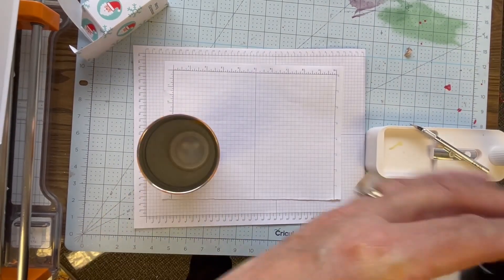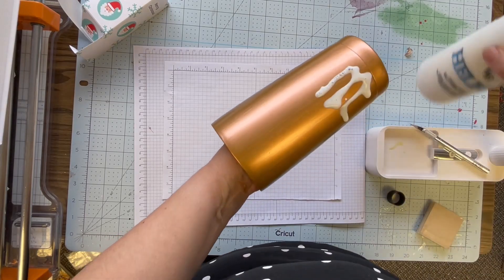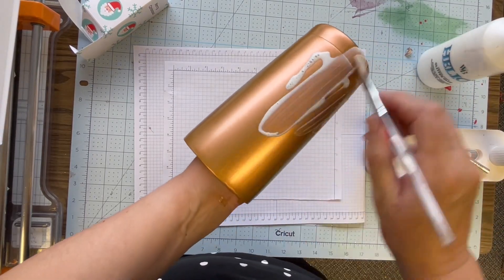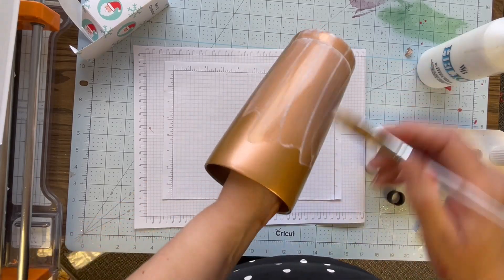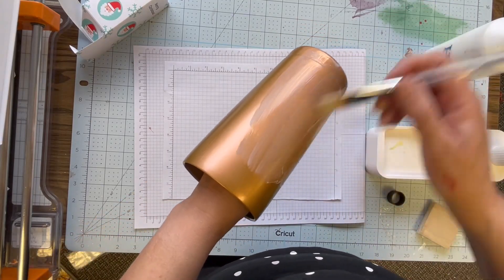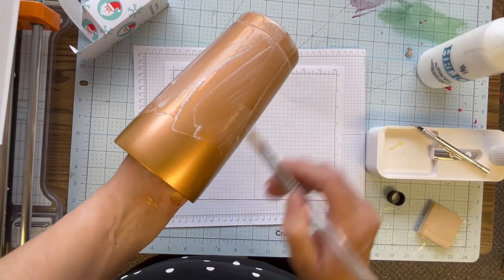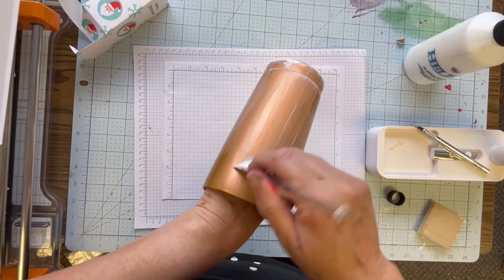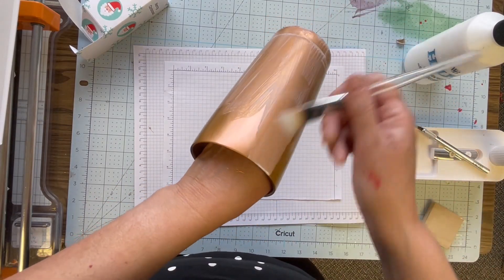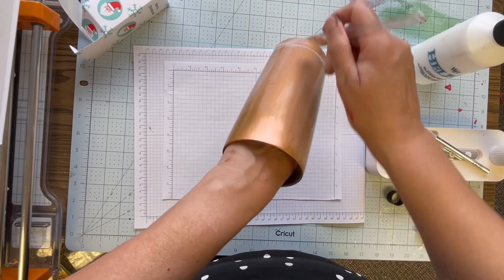Hey crafters, welcome back! Today I'm going to take you through the steps I used to create a cheetah tumbler. I've already painted the tumbler in my base coats — I used the Aurora 3-in-1 Metallic Bronze and gave it three good coats. Metallics often take more than one coat, so I let it dry in between for 30 minutes.